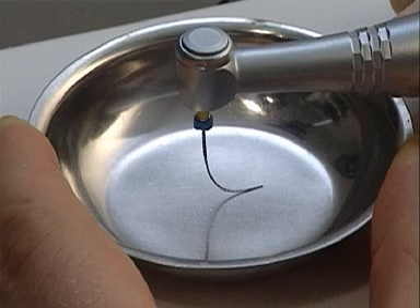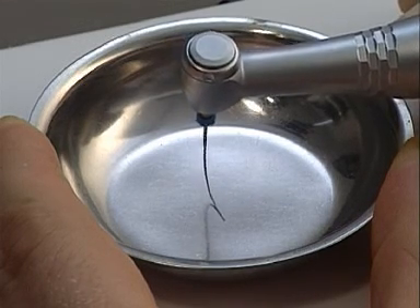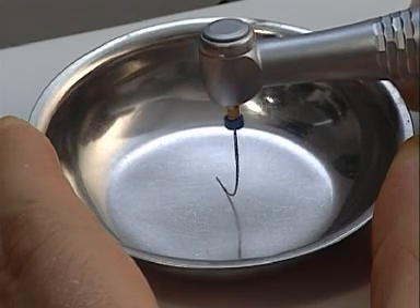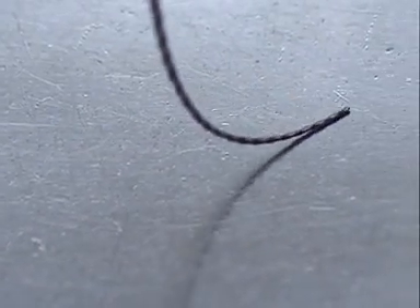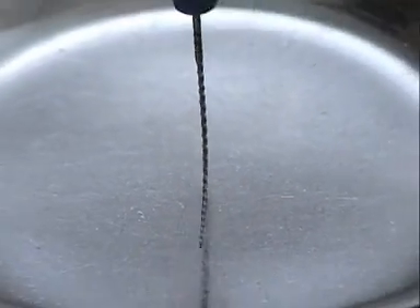Nickel-titanium is highly flexible and, due to its so-called memory effect, nickel-titanium files do not deform but return to their original shape once the load has been removed. Should they be subjected to excess torsional stress or suffer material fatigue through being used too many times, they will break without warning.